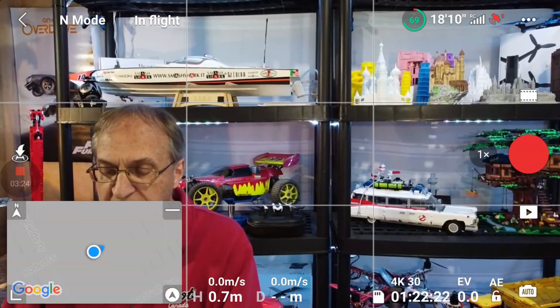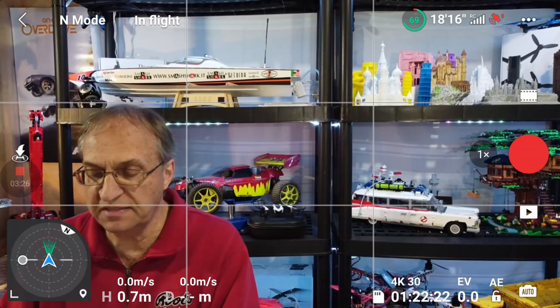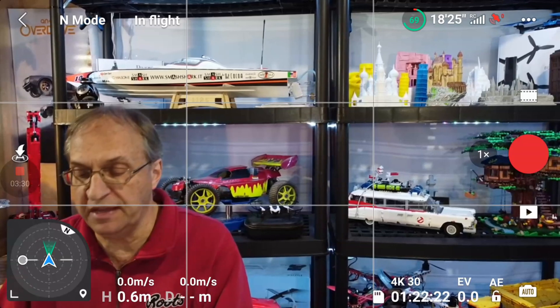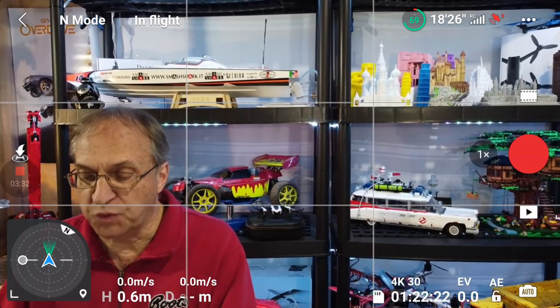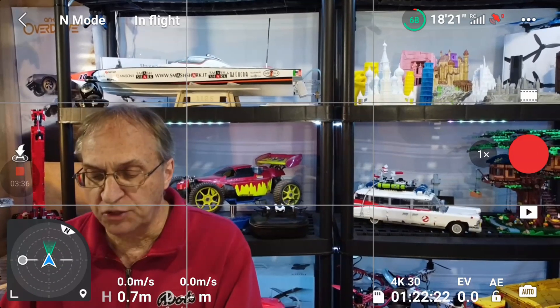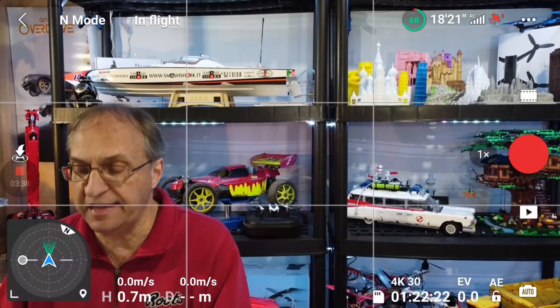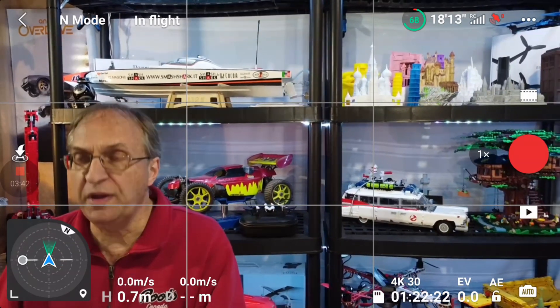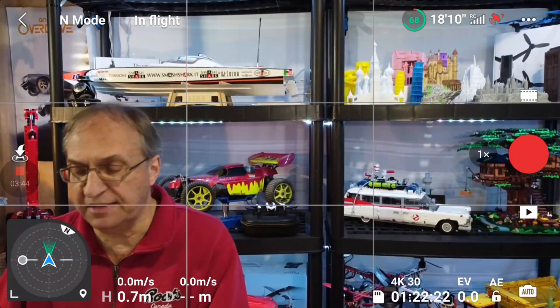At the bottom I forgot to mention: the new compass view. The center view here shows you north and shows you the orientation of the drone. And also, if I was outside, you would see a blue circle showing the location of the remote controller with an arrow showing which direction it is pointed. Let's rotate the drone here so you can see it working.